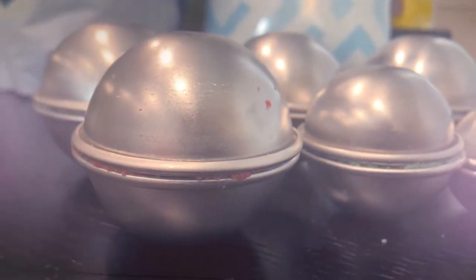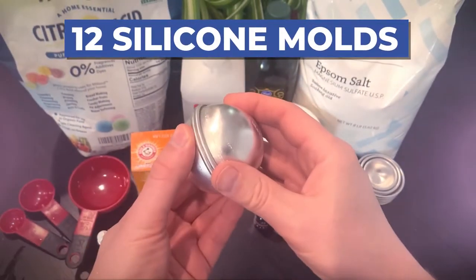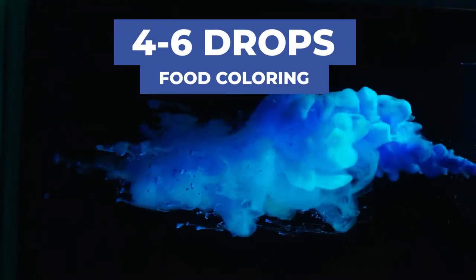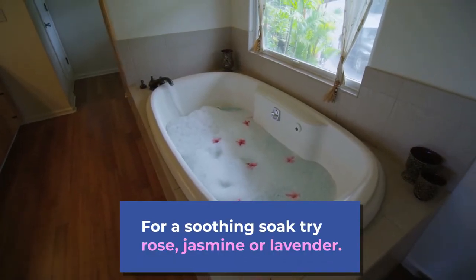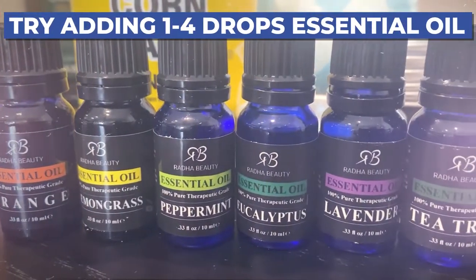Now to shape your bombs into those classic round spheres, you'll need 12 silicone molds — you can easily find these online. And to really customize your bath experience, feel free to add four to six drops of food coloring, dried flower petals like rose or lavender for a more soothing soak, and for a finishing touch, I highly recommend adding one or a few drops of essential oils into your mixture.